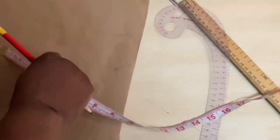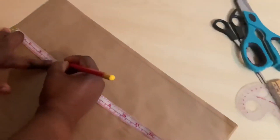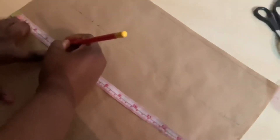I'll mark four inches here, plus half inch allowance, so that will be four and a half. I will do the same here — four inches, then half.